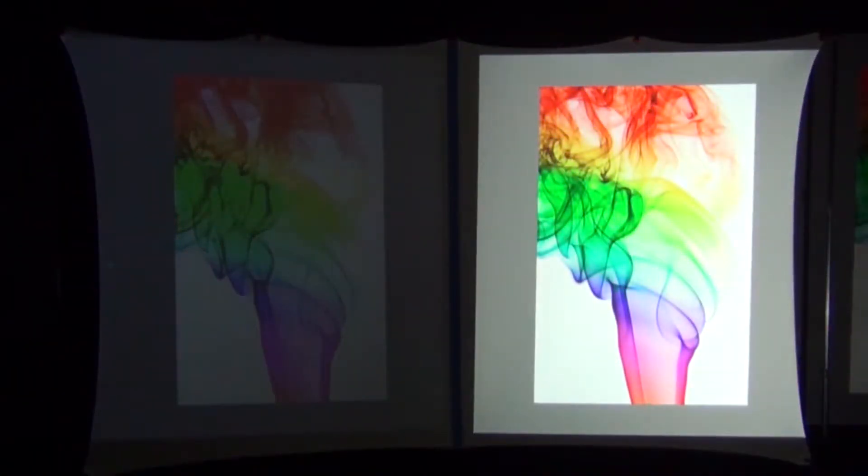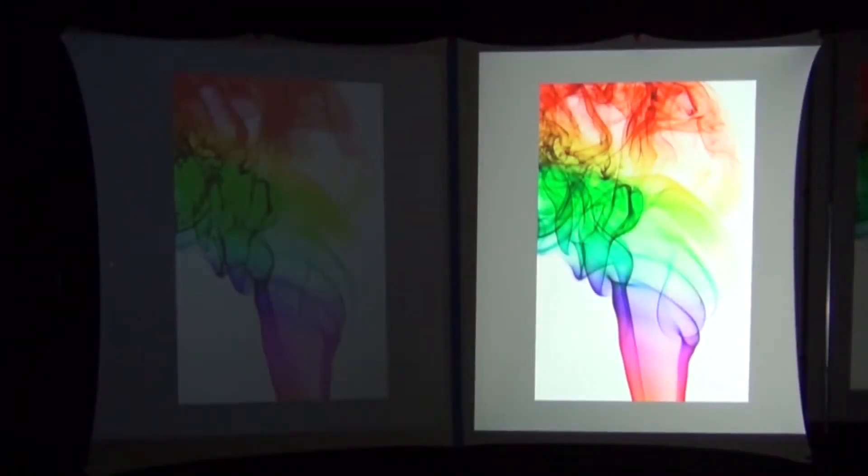Do you see how the image on the left changes brightness depending on the brightness in the room? That is the reason I'm not going to videotape the projected images. Instead, I'm going to take still pictures of the projected images side by side without any automated adjustments. This will give you a much more accurate representation of each projector I'm reviewing.